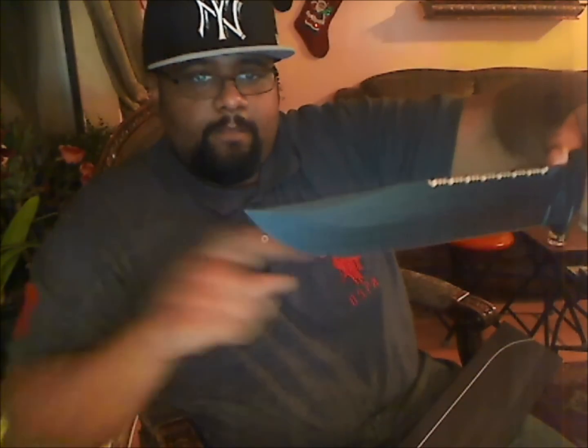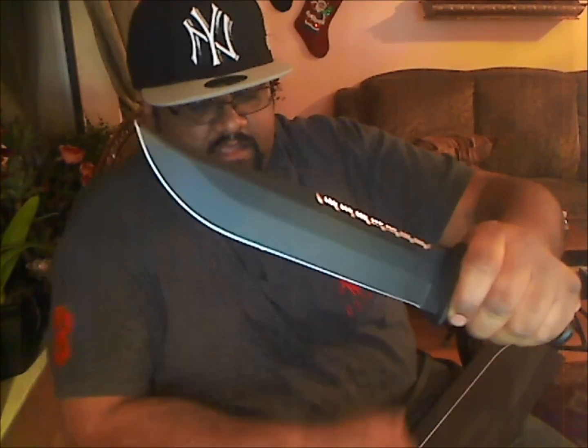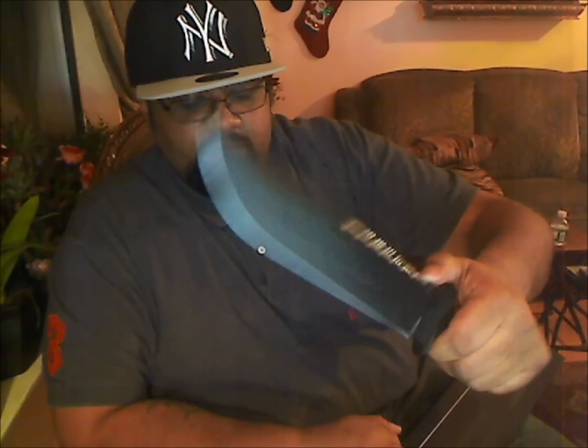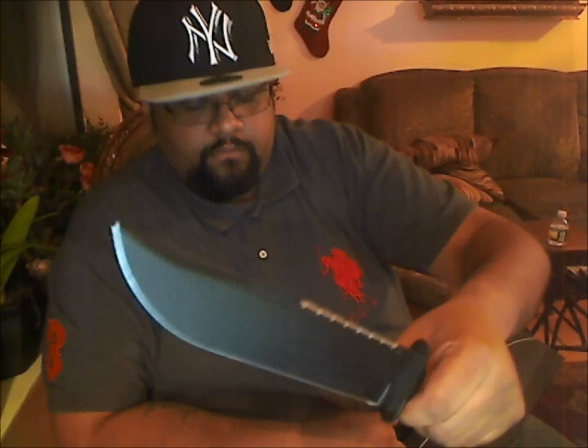Very beautiful knife. Has serrations on the top right there. Got a blue tip right there, and of course it's made in the USA. The length on this knife is 14 and 3/8 inches long, the blade is 9 and 3/8 inches. Blade steel is 1095.